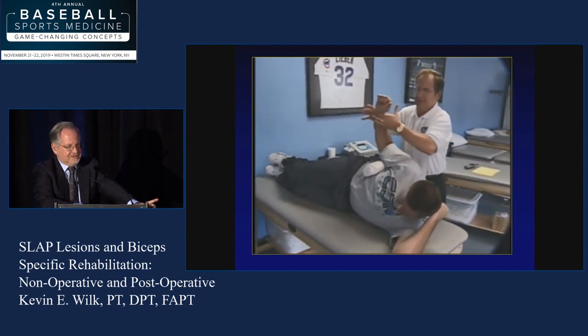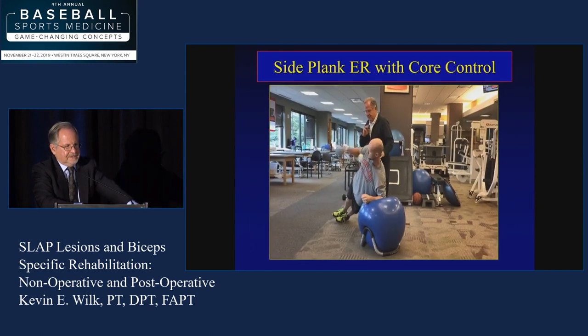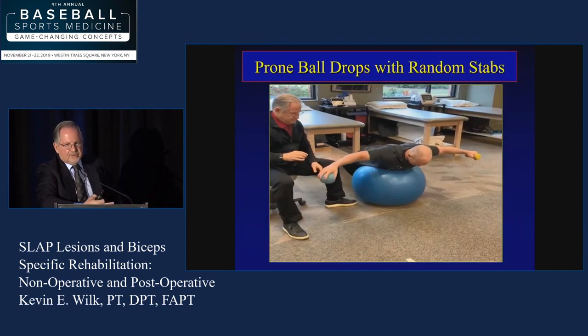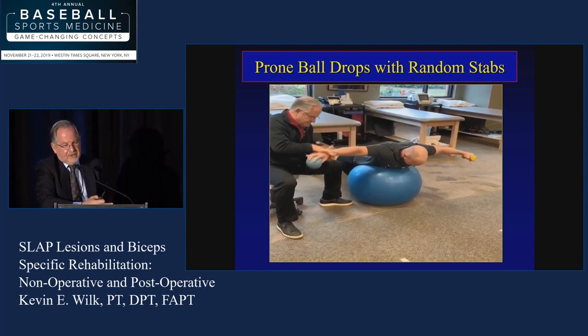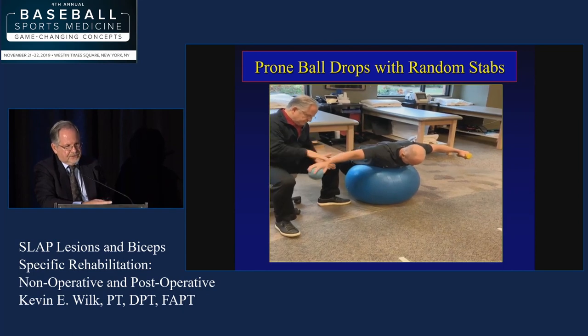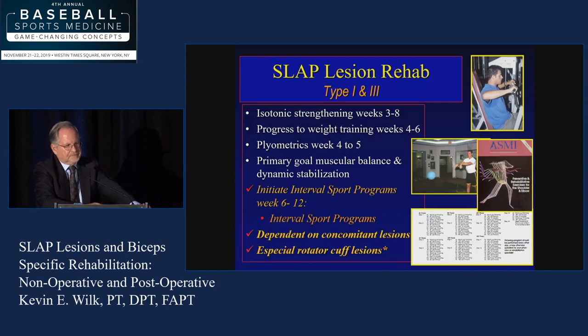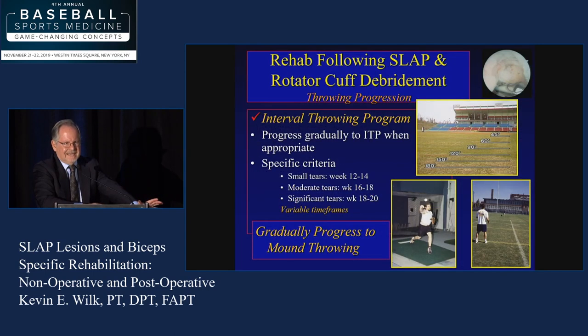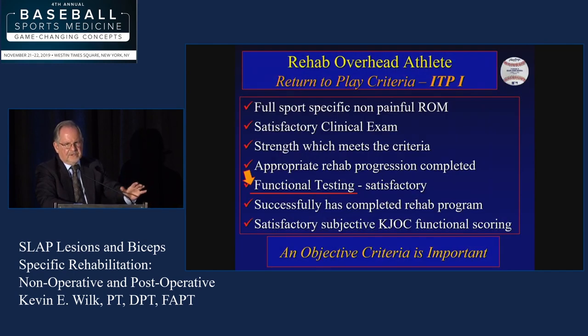Now we're doing an end-range stabilization exercise — I'm always working on stabilization. We talked about the side plank already. For endurance exercises, we like ball drops at the right time frame — sideline ball drops, prone on the table, then progress to a stability ball, doing random holds. When do they start throwing? There's a big window: 6 to 12 weeks, depending on concomitant problems — cuff, biceps, and so forth. We do have criteria to return to throw, which AJ Yunchuk is going to talk about this afternoon.